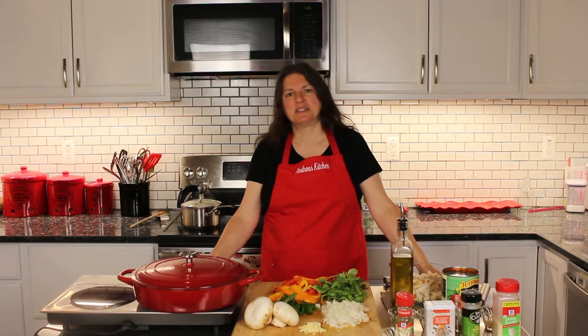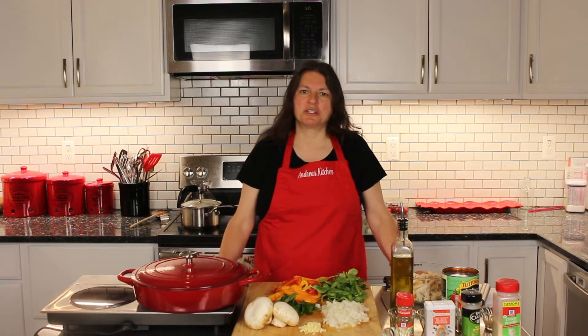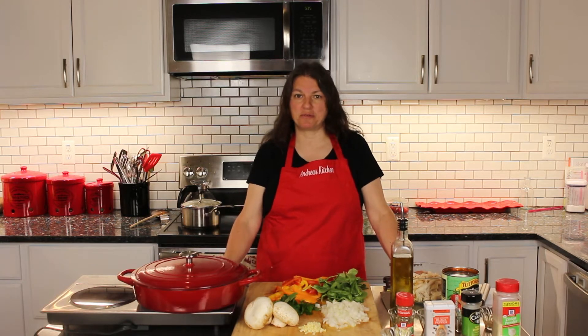Hi, welcome to Andre's Kitchen. Tonight I'm making an easy flavorful chicken cacciatore and I'm making it from a rotisserie chicken from Costco.